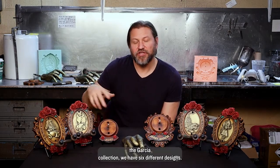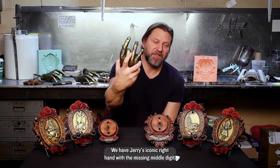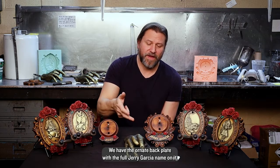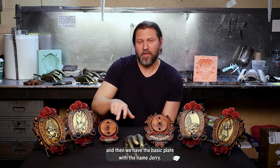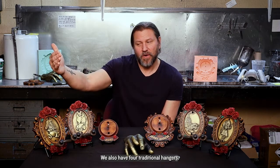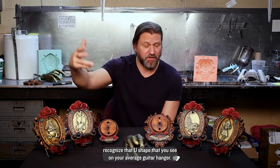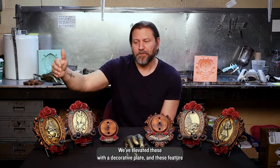In the Garcia collection we have six different designs. We have Jerry's iconic right hand with the missing middle digit, and when you purchase that you'll have your choice of one or two back plates — the ornate back plate with the full Jerry Garcia name, or the basic plate with the name Jerry. We also have four traditional hangers featuring logos from four of Jerry's guitars: Alligator, Wolf, Tiger, and Rosebud.